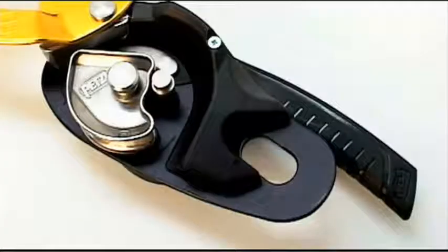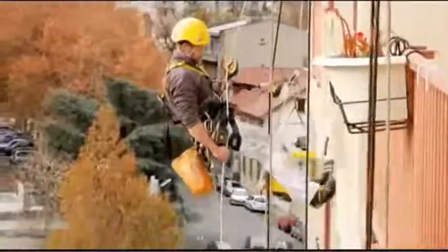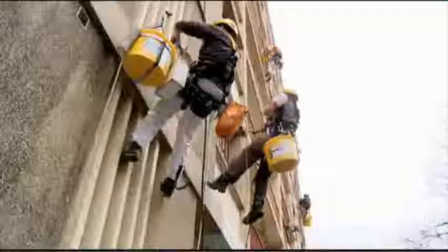It's designed for experienced users in difficult access professions who in the past have been using the stop. The main functions of this product are a comfortable control of descents, positioning at the workstation without the need for a tie-off, and short ascents.